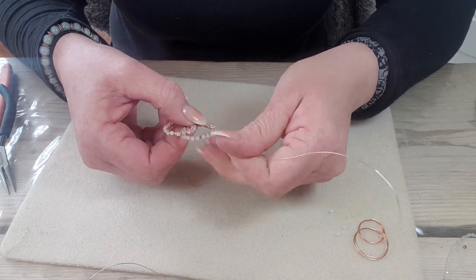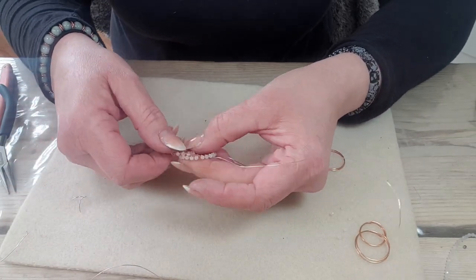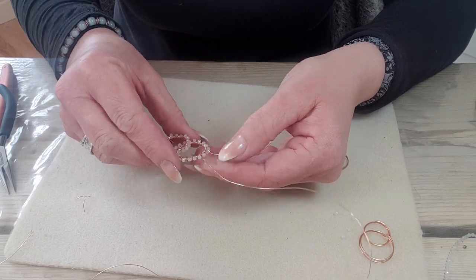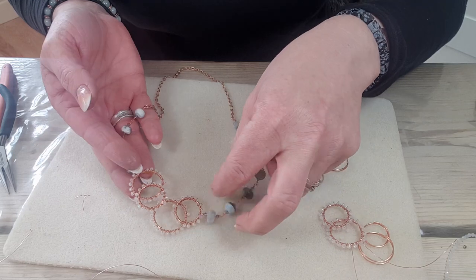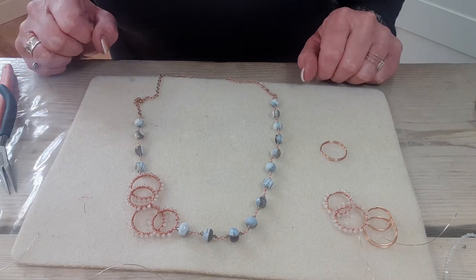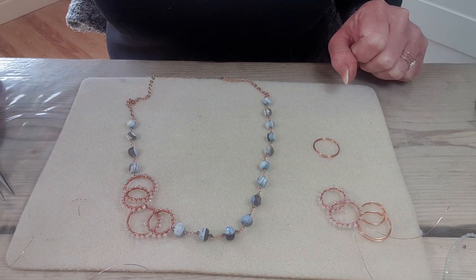Trim that off and give it a pinch with the flat nose pliers to make sure it's tucked away and smooth. That's it — that's your components, and you can put as many together as you like and vary the sizes as much as you like. All I've done is added a rosary link chain and used this little component as a connector in an asymmetric design, so it sits off to the side with a rosary link chain going around the neckline. Hope you've enjoyed that and found it useful — I'd love to see what you make!